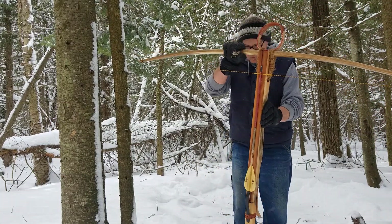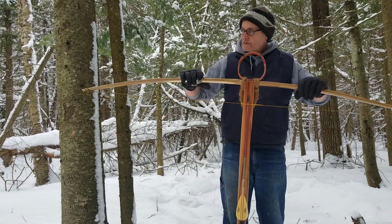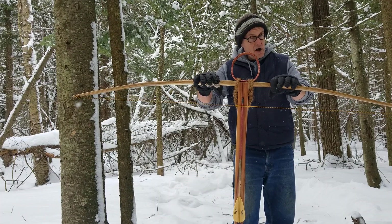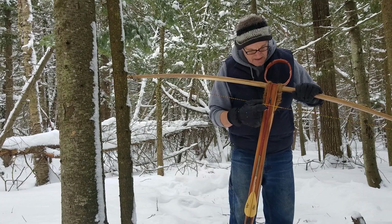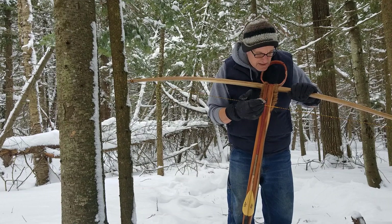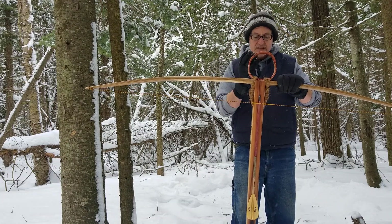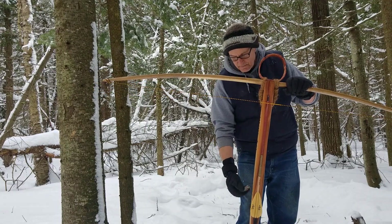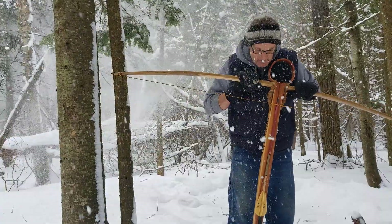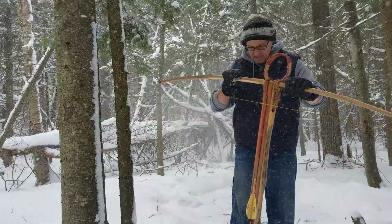I don't have a thick string like normal crossbows — with this B50 string I didn't need one. Keep in mind it's 72 inches from nock to nock; it's a long bow, and the weight of the string itself can slow it down, so I went with a long-bow-like string. I did serve it. I've got a little mark here that's slightly off-center because the center mark changes depending on how tight you brace it. That mark keeps it level and in line. When you cock a crossbow, keeping everything straight ensures the bolt flies straight.